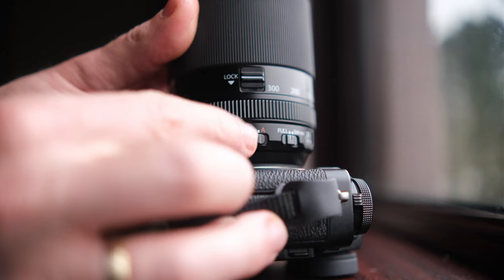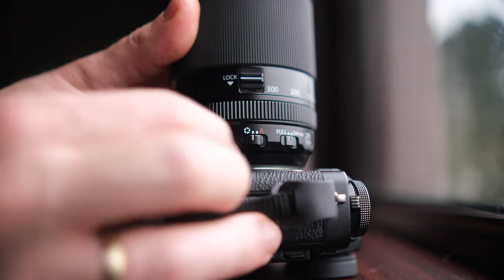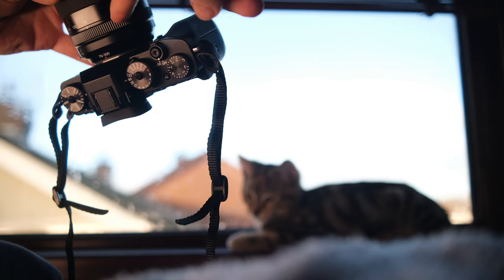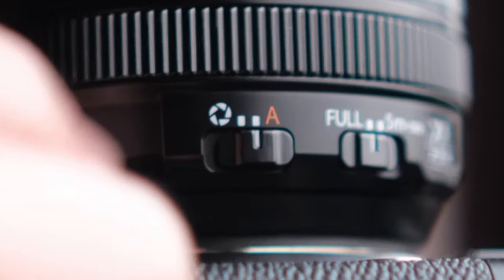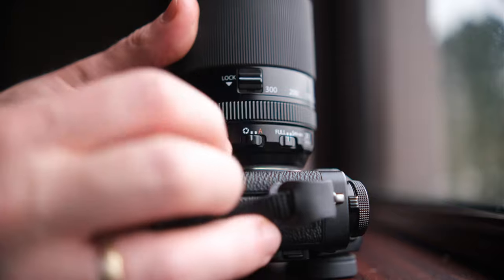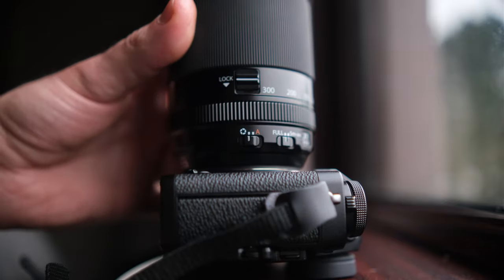The last control switch we have is for the aperture. If we set it to the left it means that the aperture can be set by turning the unmarked ring. The A setting means that the aperture will be controlled either automatically or manually from the camera itself rather than by the ring.